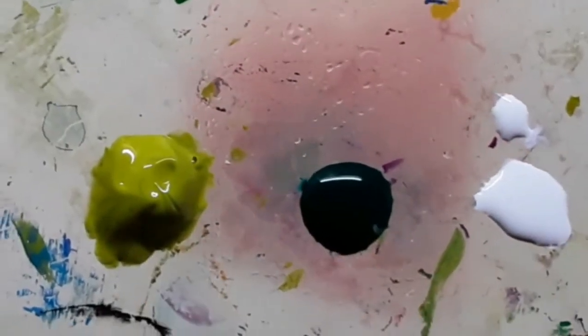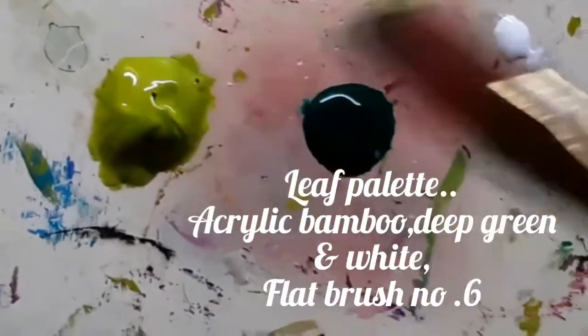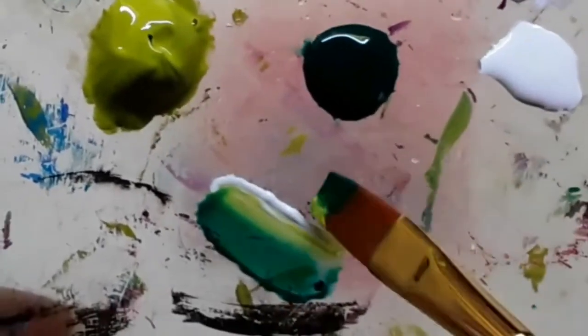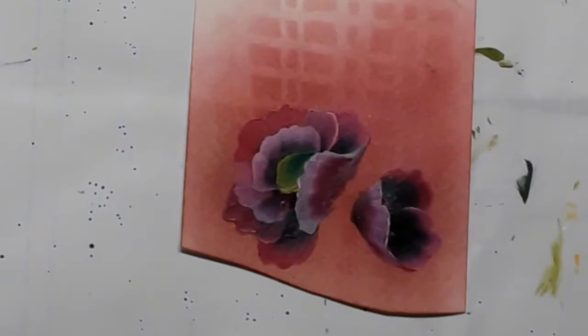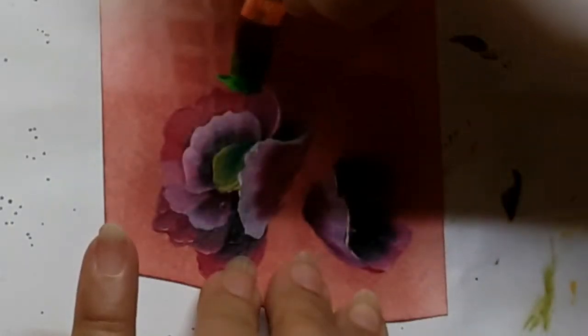It's time to paint the leaves. The leaf palette consists of bamboo and deep green as well as white acrylic, and I am using flat brush number 6. After loading the colors, it is extremely important to blend the colors well.